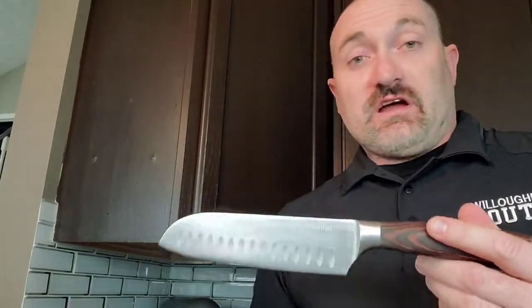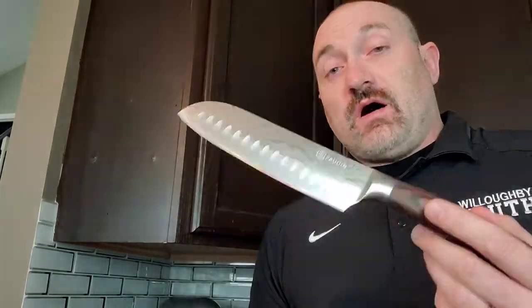Slicing, dicing, and mincing — this knife is going to get a lot of work. I'm really happy with it and I hope you will be too. Go out and get yours. Thanks, guys.